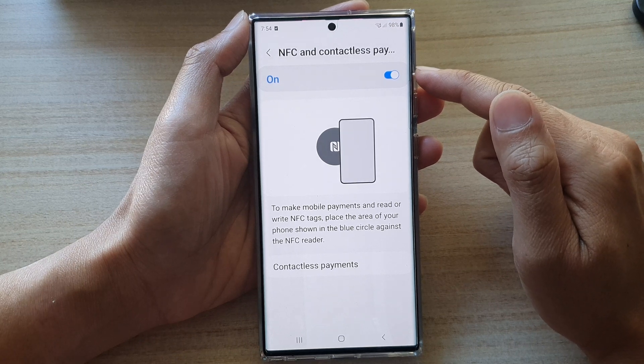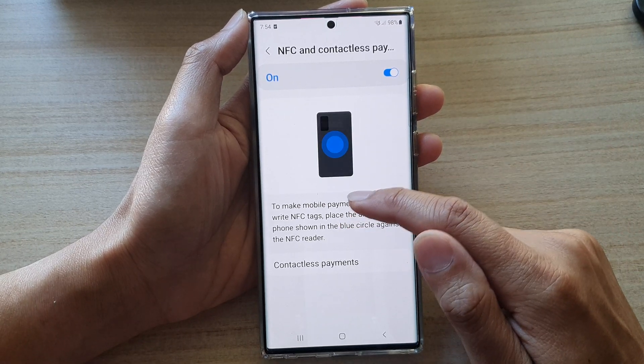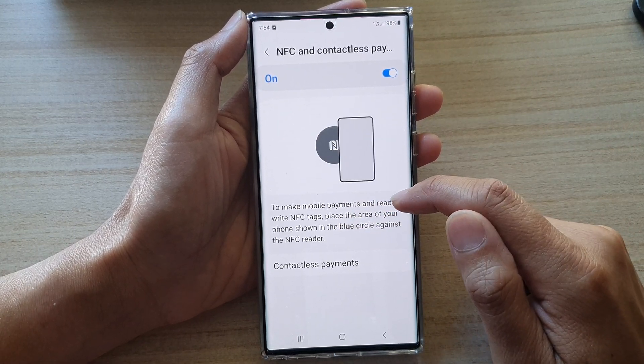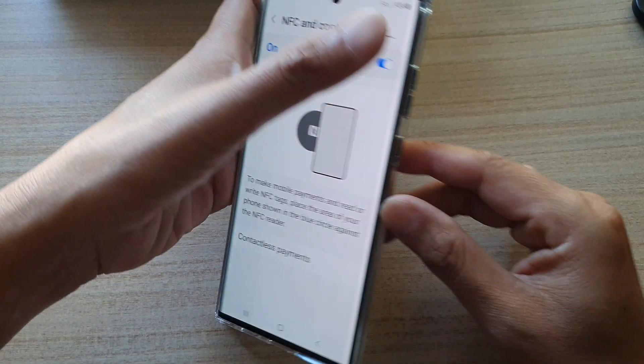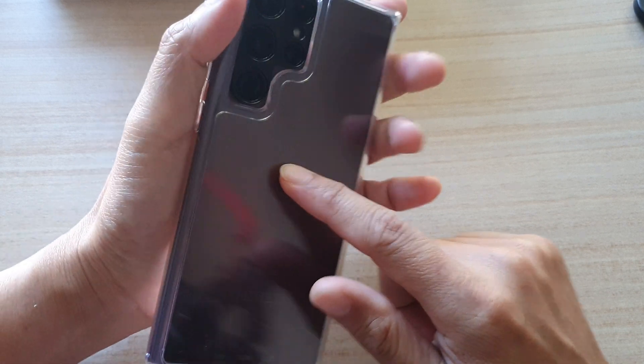Once it is turned on you can use your mobile to make payments and read or write NFC tags. The NFC tags are somewhere in the center of the phone right here.